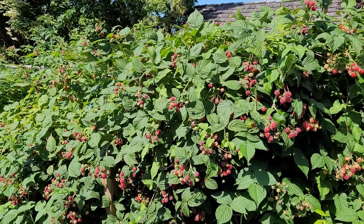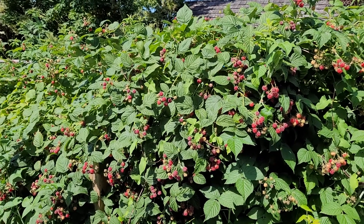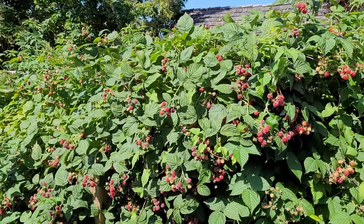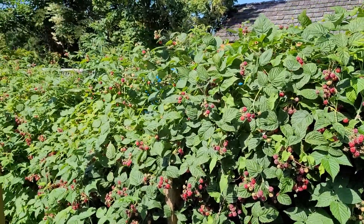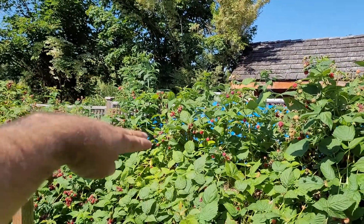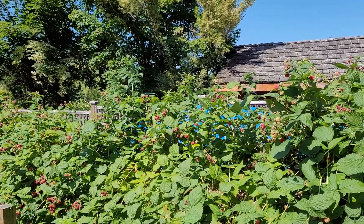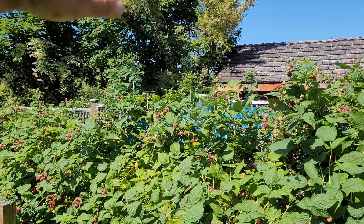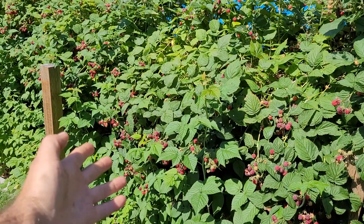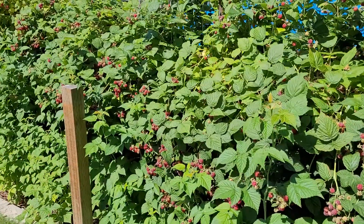Some people say the top of the raspberry bush produces the most raspberries, but that's not true. The whole cane can produce an unreal amount of raspberries. These shoots were all growing up another three feet tall and all producing berries. When they get heavily laden with berries, they just fall over because there's so much fruit on there — and that's how you get a ton of berries.